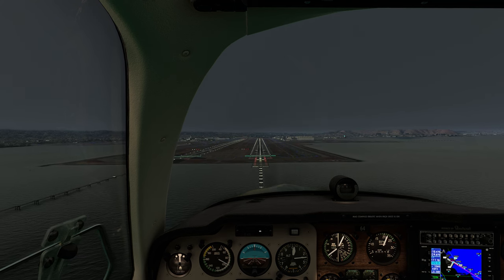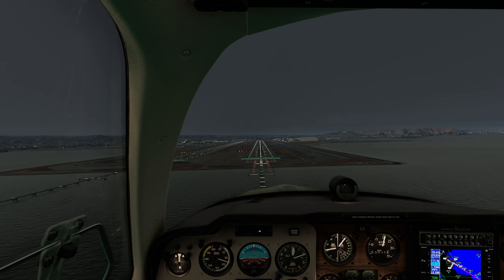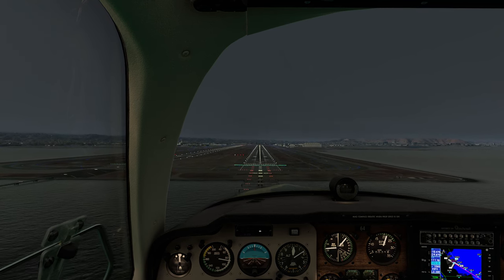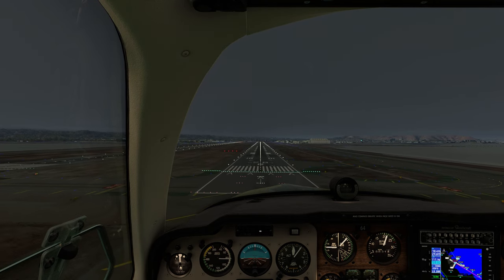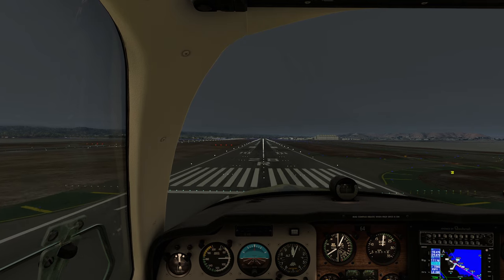I'm going to set this thing on the ground, and then what we're going to do is fly the exact same approach we just did, but we're going to use the automatic pilot the entire time. Our interest here is going to be what happens when we transfer from the automatic pilot to trying to get this thing down. It should be very interesting to see.